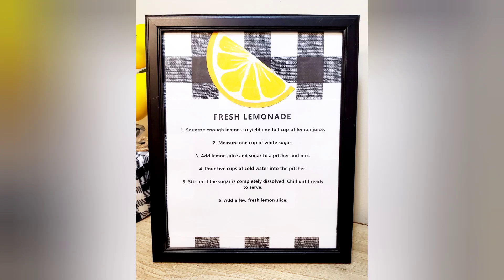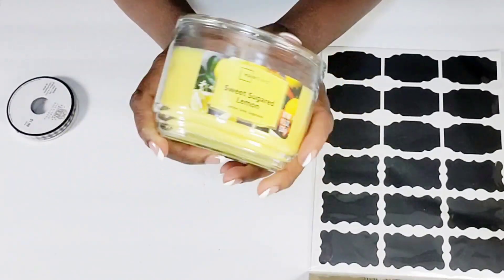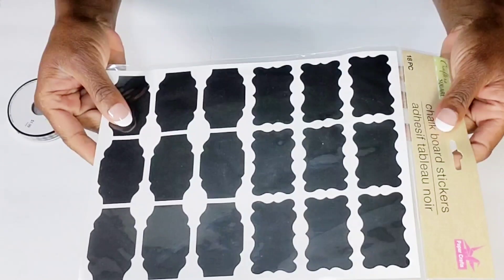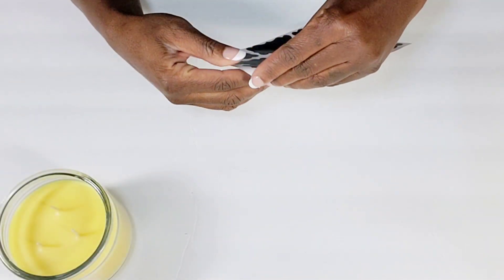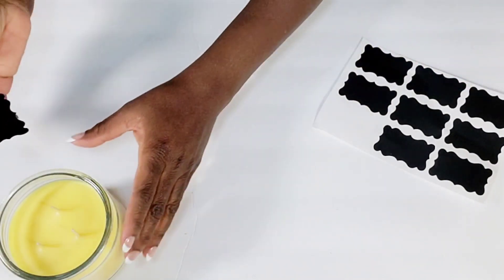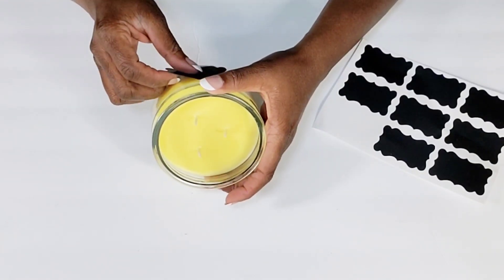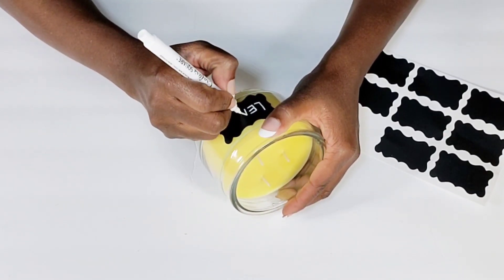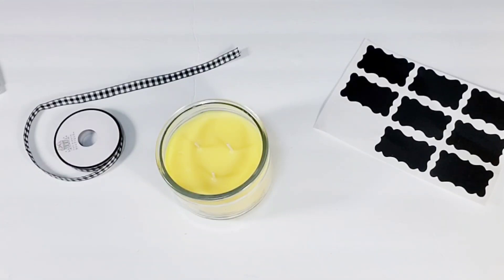For my next DIY, I picked up this lemon-sugared candle from Walmart, and this candle was less than $3. I'm going to be using one of these little chalkboard stickers from the Dollar Tree, and I have some small Buffalo Check ribbon for $0.99 that I picked up at Hobby Lobby. I'm just going to take one of these labels — I already pulled off the original label that was on the candle — and I'm going to add this one in place of that. Then I'm going to take my chalk marker from the Dollar Tree and just write the word 'lemon.' After I get that complete, I'm going to take that Buffalo Check ribbon and just hot glue it right to the top of this candle.